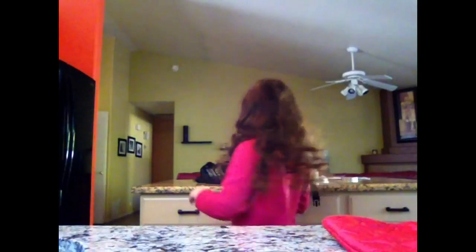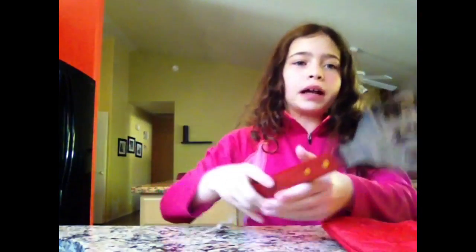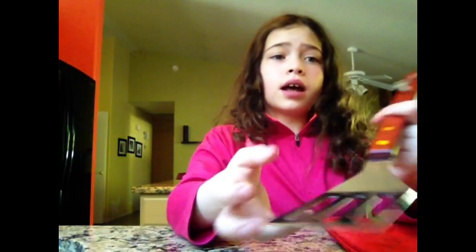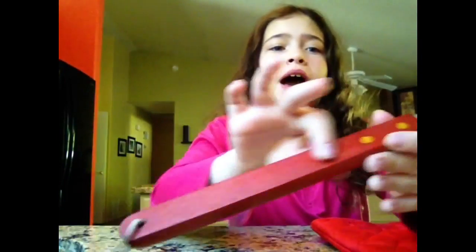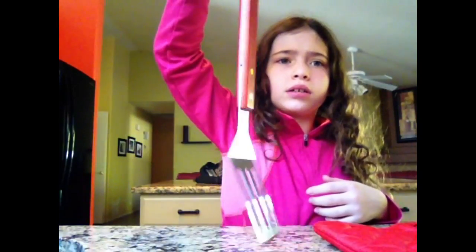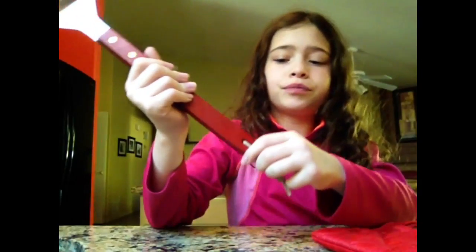The next item that I'm going to show you is this. It's a spatula for burgers, brats, or hot dogs. I think it's really cool because it has a thing so it can pick up the stuff easier. It has wood here and then metal up here. And then it has string to hang it from wherever you want it to go. So, that would pretty much be this item. Let's move on to the next one.